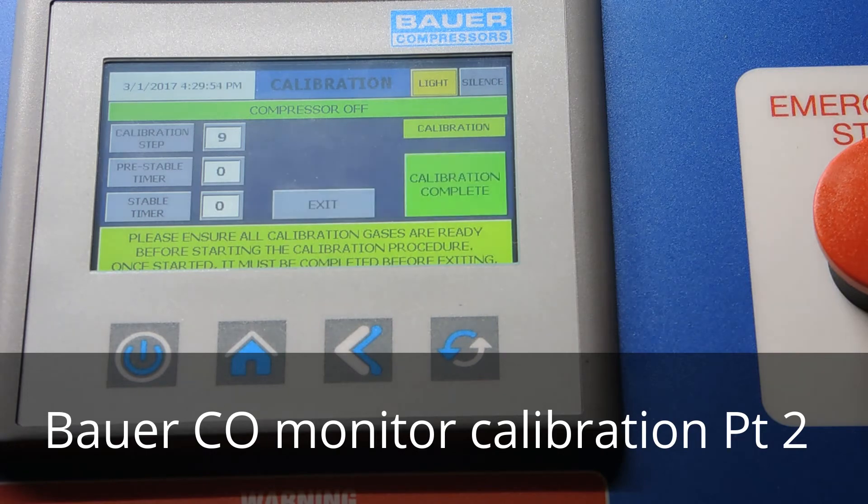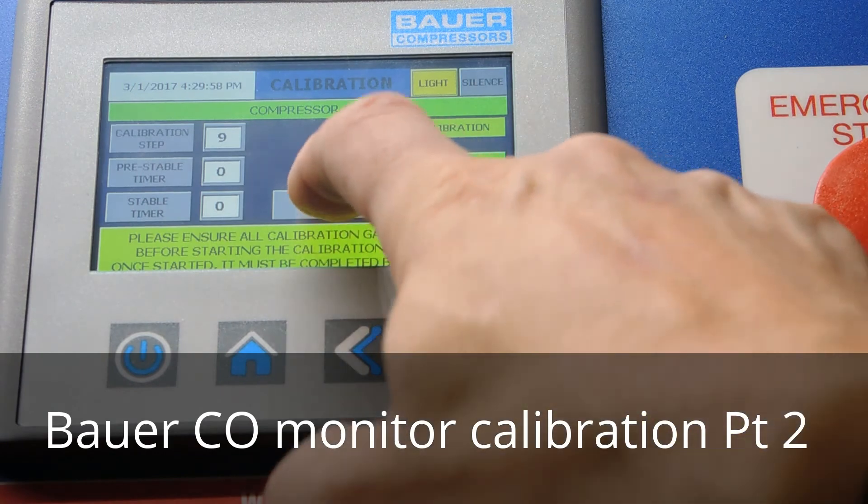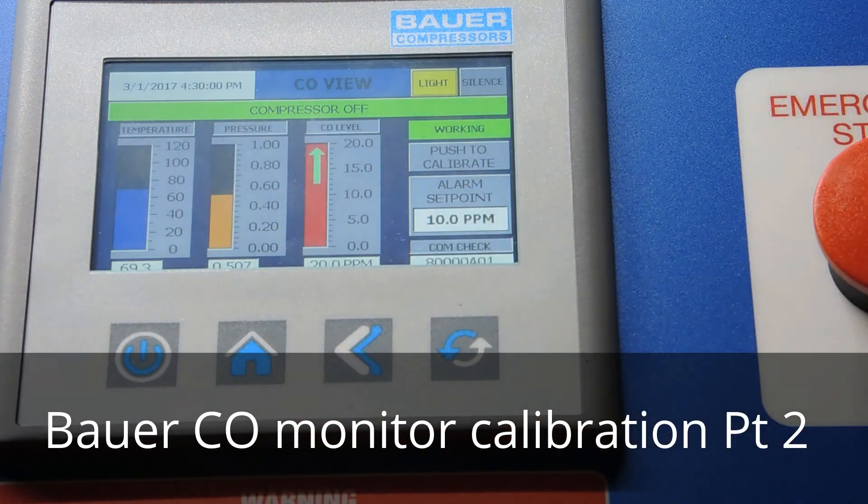Okay, calibration complete — we can exit. Now notice our CO level is high and pressure is reading about 50. I'm going to turn off the regulator.